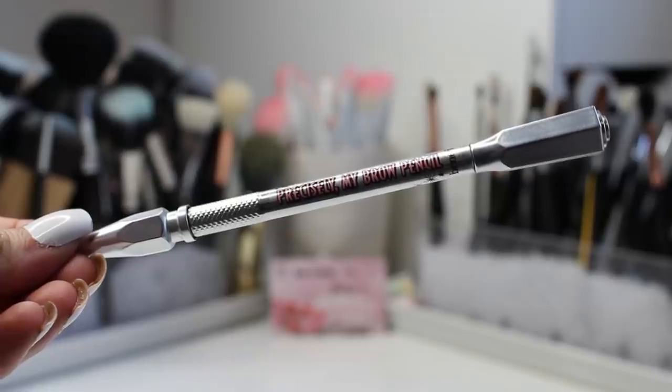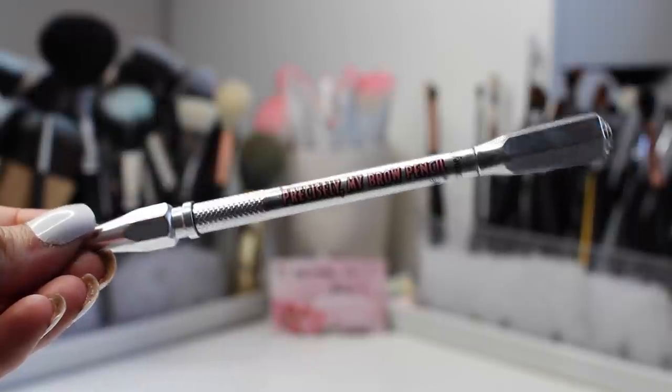Hey guys, welcome back to my channel! Lately I've been getting a lot of requests for green looks, so I decided to do this emerald look for you guys. It's a perfect look for the fall, or a nice dramatic look for transitioning from summer to fall, because I did keep a lot of warm tones for this look.